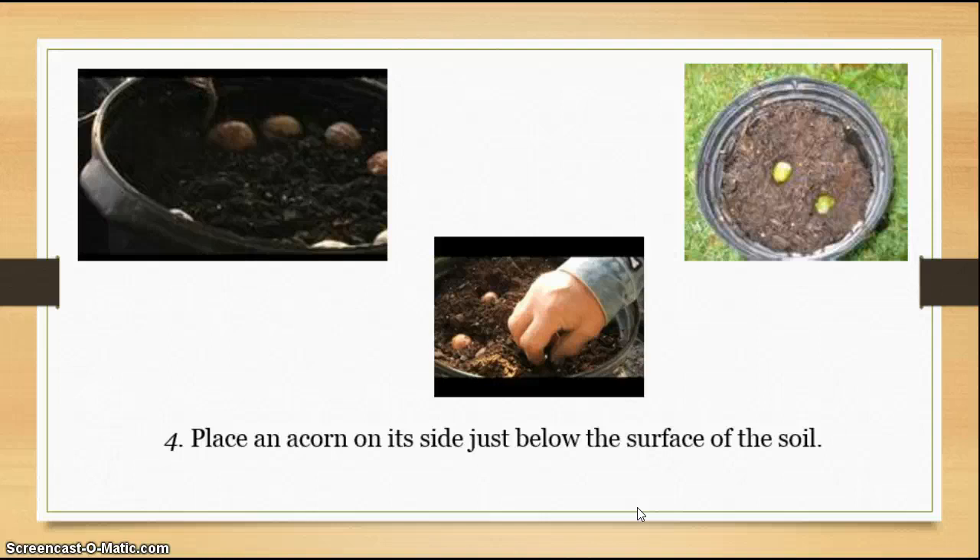Next, you place the acorn on its side. A lot of people want to put it nose down because they think it will sprout from the nose up — it doesn't. It actually sprouts from the back. The acorn itself acts as an anchor; it'll split in the back where the cap is, and the shoot will come off the bottom and go down into the soil, while the leaves come out through the top. Use your finger and poke the soil down just enough so that the acorn sits right almost level with the surface.